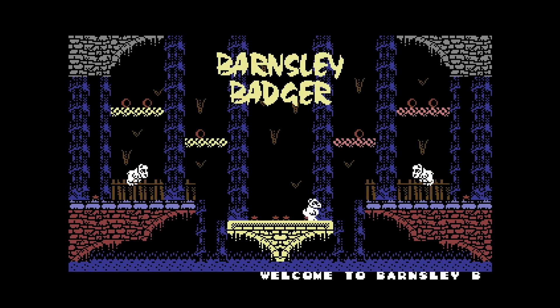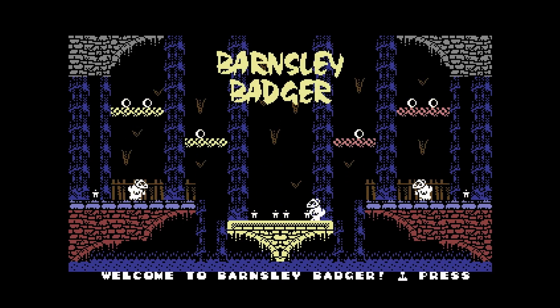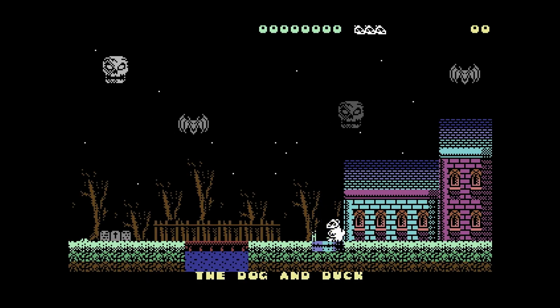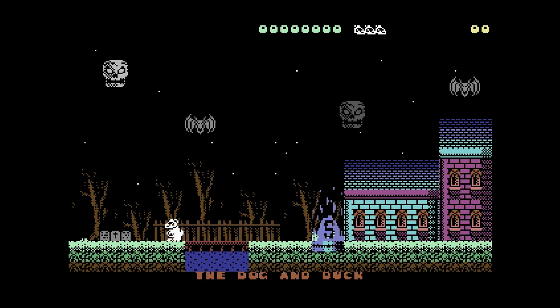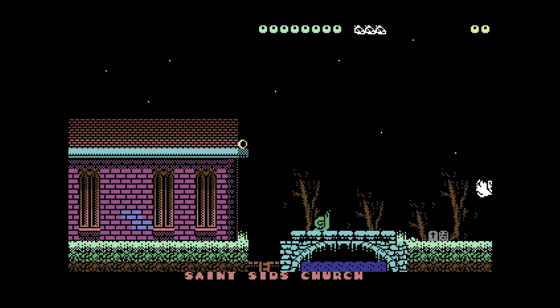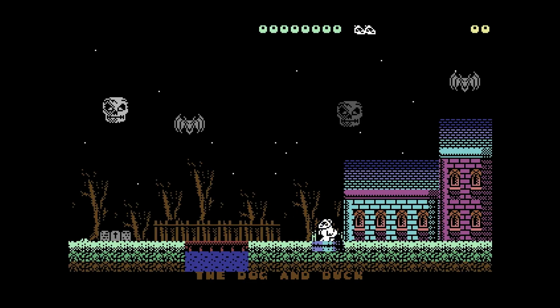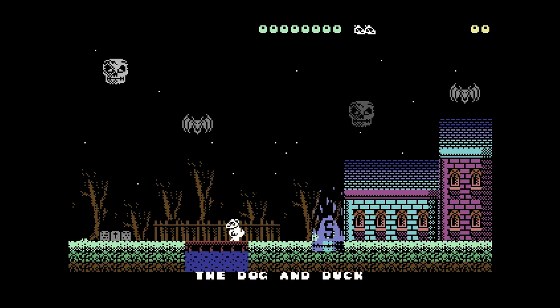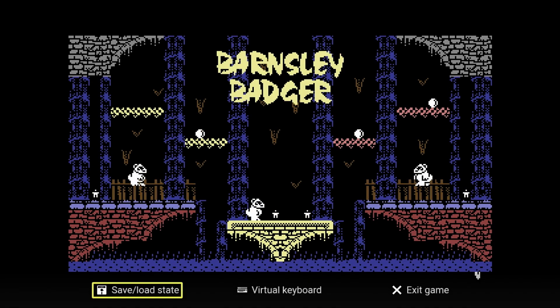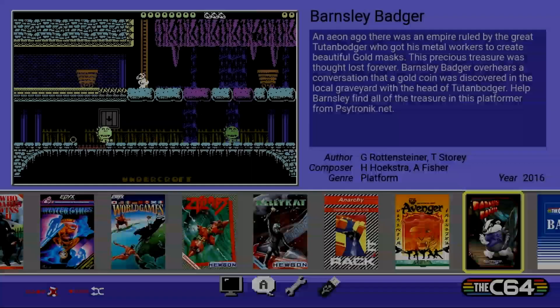So here's the first new game we get: Barnsley Badger. It's a little badger running around in some kind of weird haunted forest next to a cemetery with bats flying and snails. I will say this game is very impressive — the music is great, the graphics are great, it's a good looking platformer. I'm not a big platformer person, not something I'll play a lot of, but if you're interested in moving badgers around, Barnsley Badger is your game.